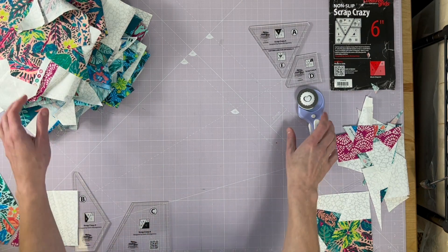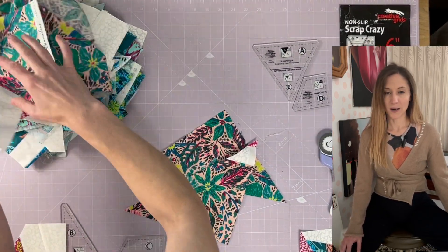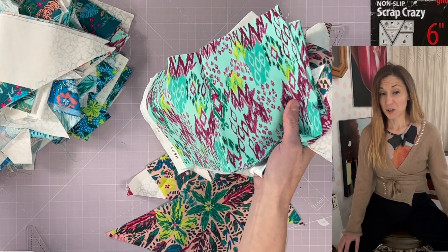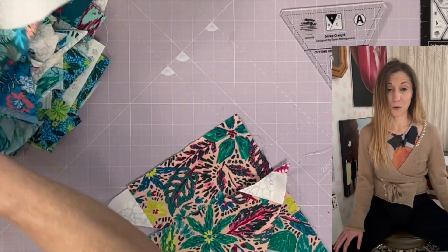Do the same for A and D. Honestly, I don't think it matters which scraps you use, but I'm going to try to avoid having the same print and color in one block. You could just mystery-cut everything and see where you end up — if you're feeling a little spicy, you might end up somewhere pretty cool.